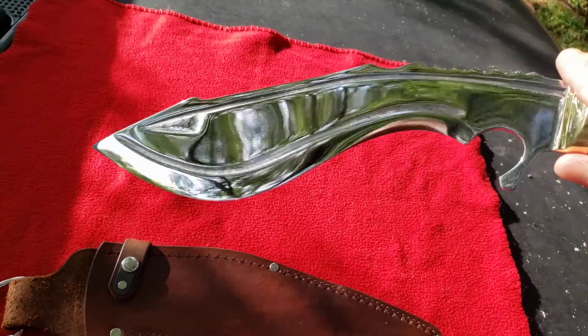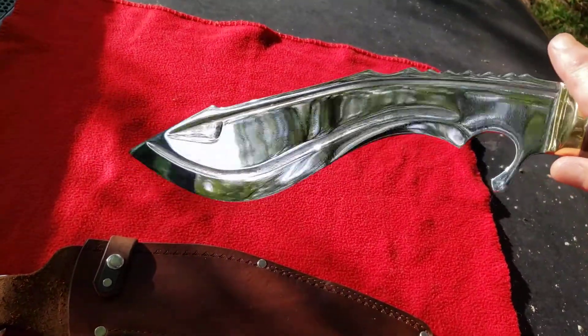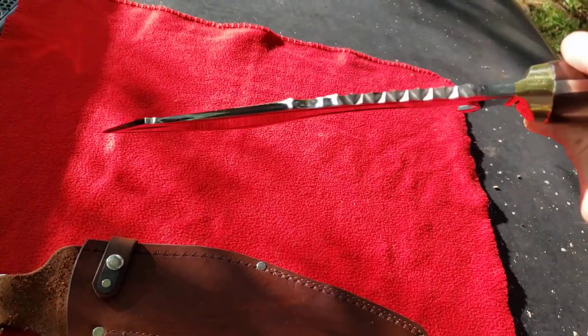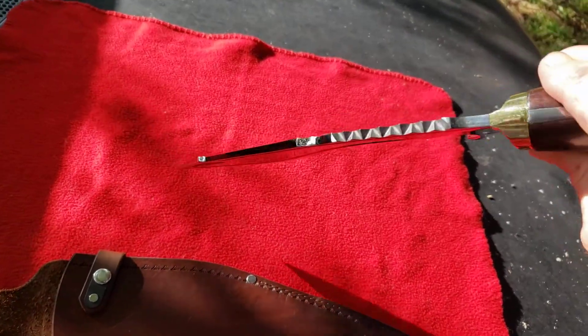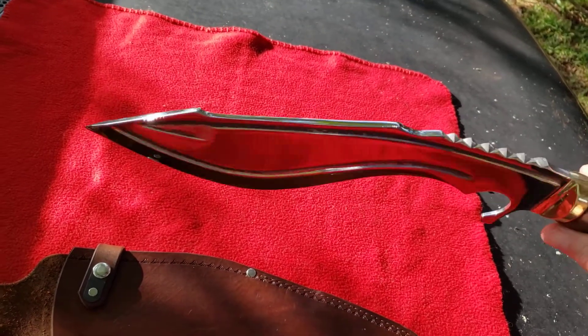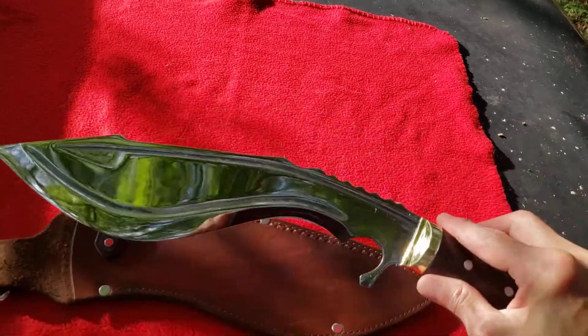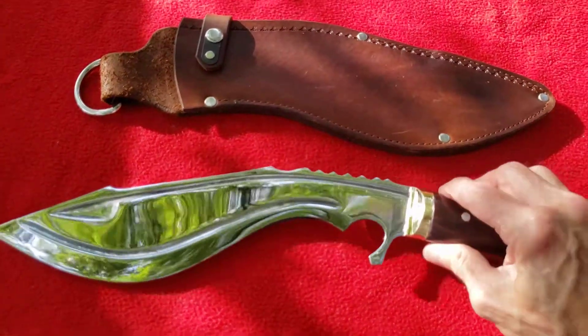Very unique fuller lines — they kind of follow the edge. Really thick spine. It's just a beautiful kukri; Frank does make a pretty blade.